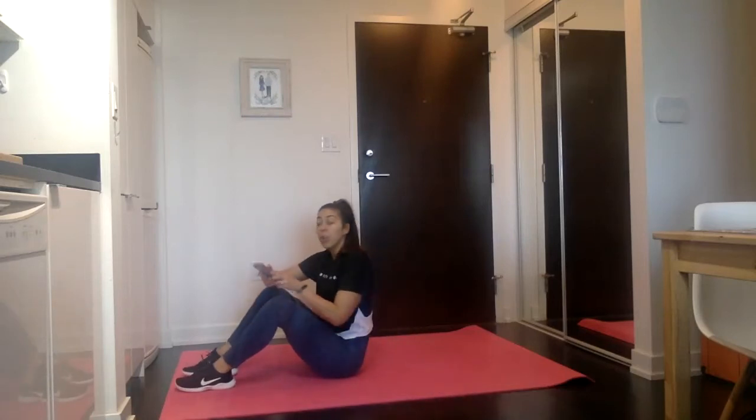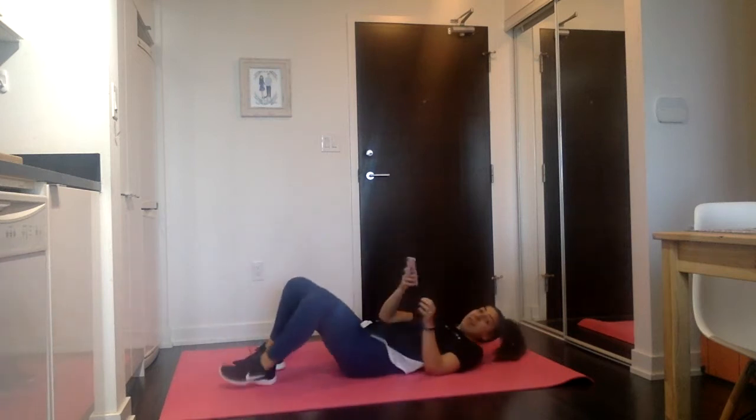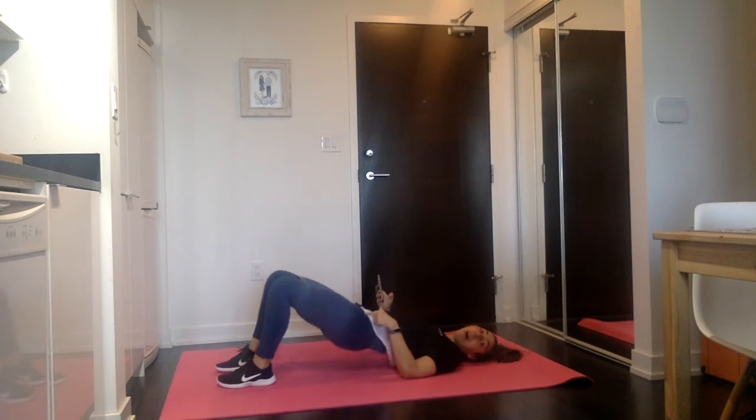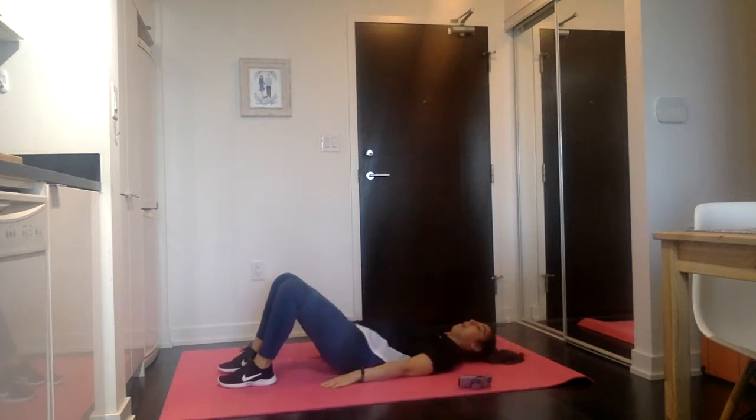We're going to do things rep-based, so I'm going to count for you. We're going to do 50 — five zero — banded glute bridges. We're going to drive through the heels, squeeze the glutes, fight that band apart to come up and down 50 times. In three, two, one, and go for it.